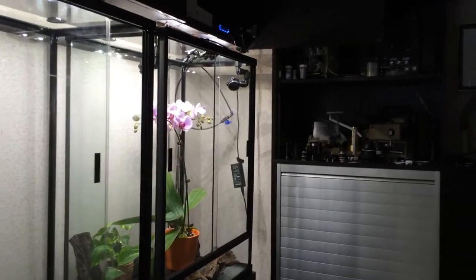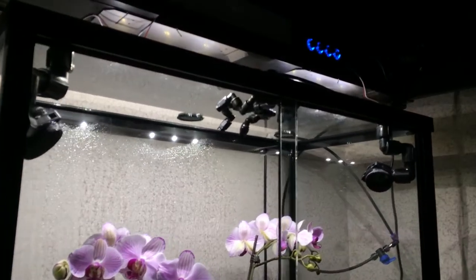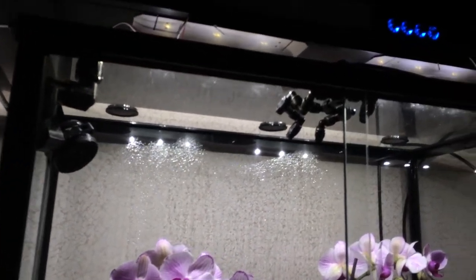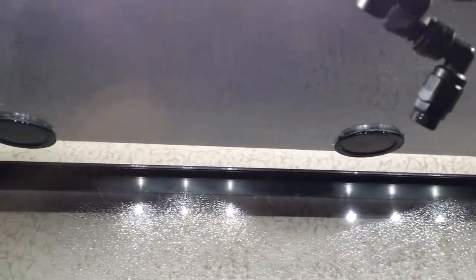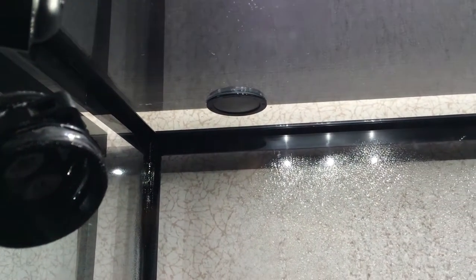Hey, this is Jay Lee from frogcube.com and I'm starting to work on the top of my tanks here, getting all the inputs necessary to control the environment. As you can see in the back, I currently have three two-inch air vents and these are using Heiko two-inch grommets as well as some aluminum mesh.